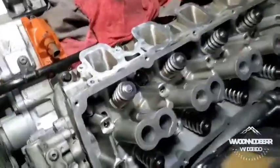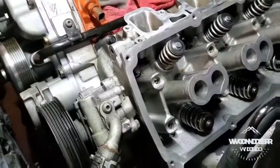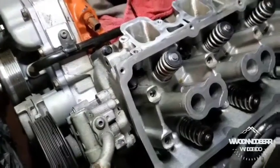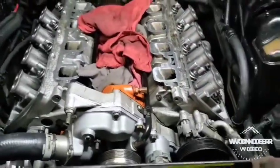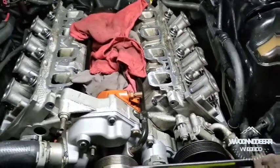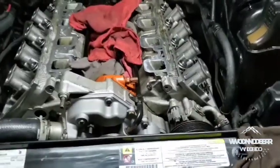I'm measuring my push rod length — going to get a hold of Modern Muscle and give them my specs so they can mail me a set out. When I switched the head gaskets, I had 27,000-thousandths head gaskets on it. It had Monar drop-in rods and Wiseco 11-to-1 pistons in it, stock bore, stock stroke.